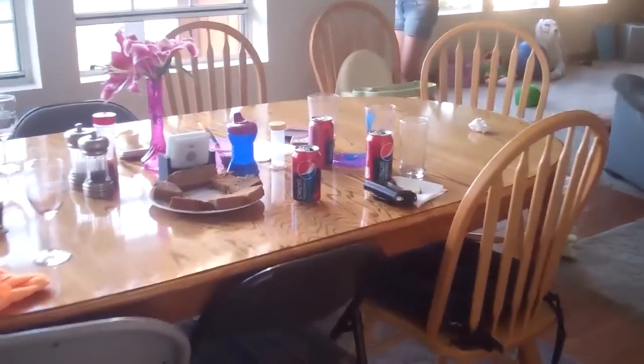Fourth of July. We've got food and people visiting. Let's go outside and see what game they're playing.